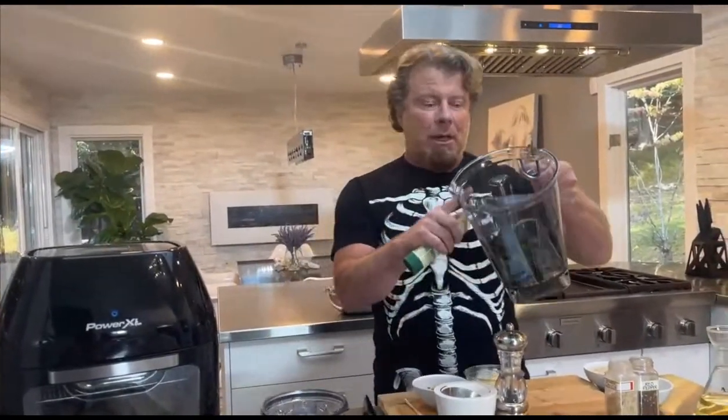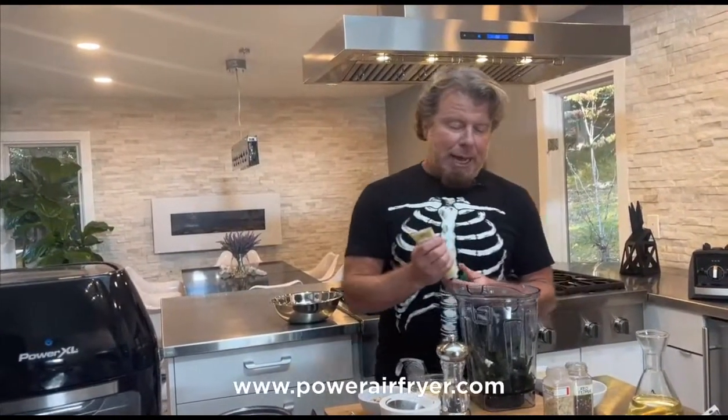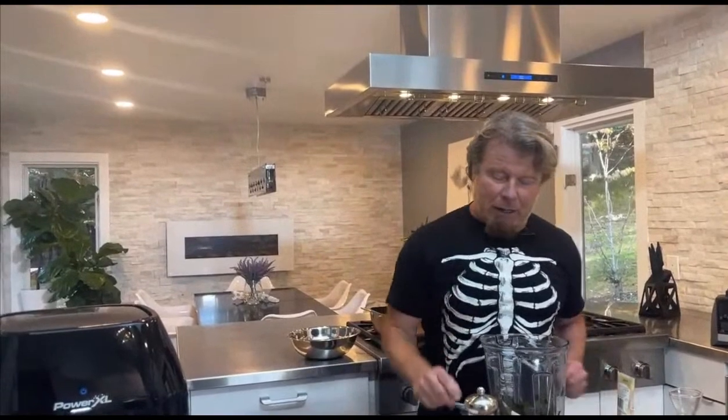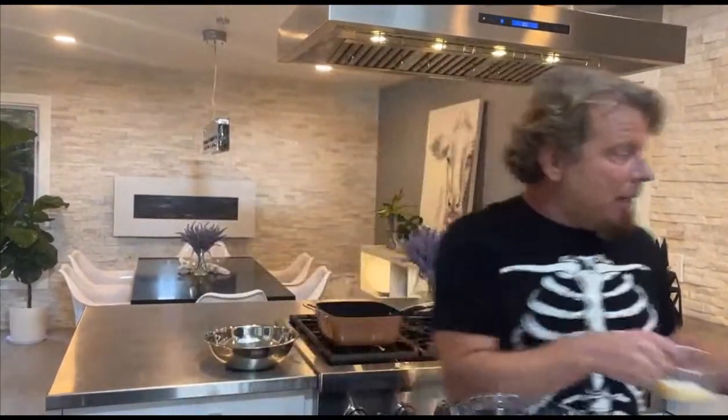For the pesto, we have basil - use fresh basil, this is from my garden and I froze it, but it's still great for pesto. We're gonna add some garlic, and the recipe is posted above or below this live. We'll add about a quarter cup of Parmesan cheese, and we're using almonds instead of pine nuts. My son doesn't like pine nuts, so almonds are great - a little more mild. Sometimes you have to compromise.